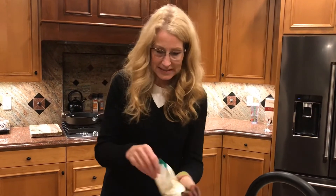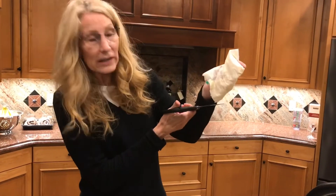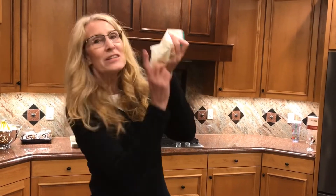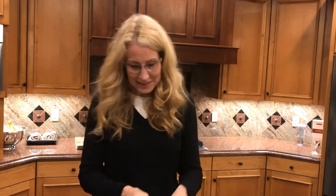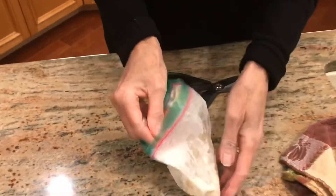There are two ways to eat this. One is I could cut a hole in the bottom corner and just squirt it out. Or I can open it up and eat it like this. So good!